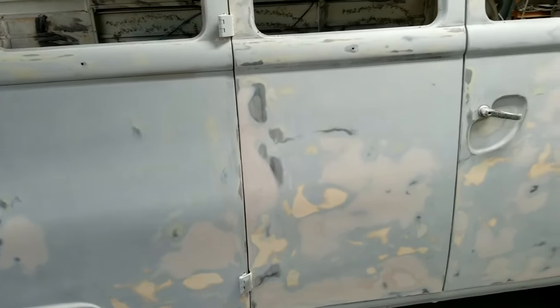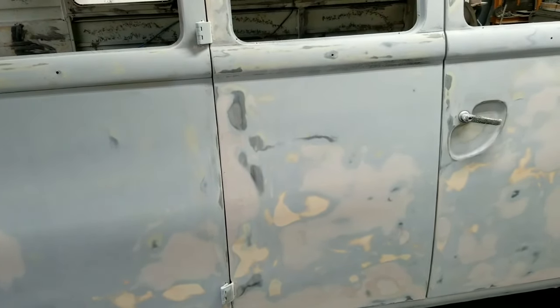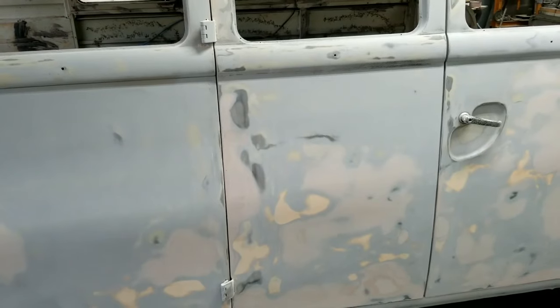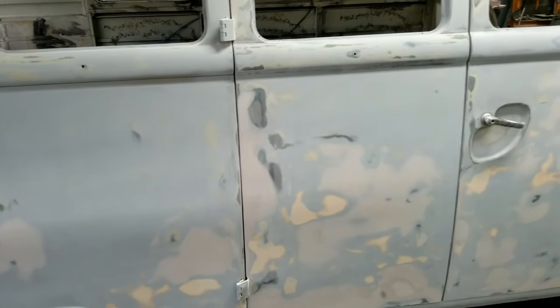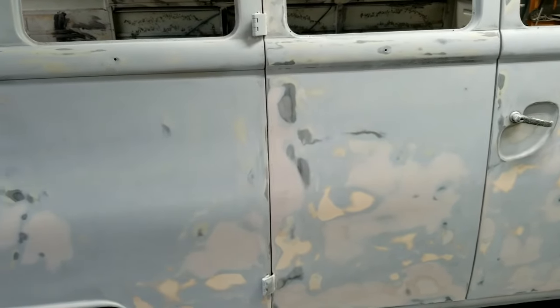I did a DA, then ran over it with a hand block real quick, and then painted it. And there are no waves, no orange peel, nothing in it. Take a look at the video on that — I'll put a link down in the description. Take a look and you guys will be tripping out on that. It's a pretty nice paint job. It was British racing green, which is basically black almost — so it gives you a good idea of what I've done.